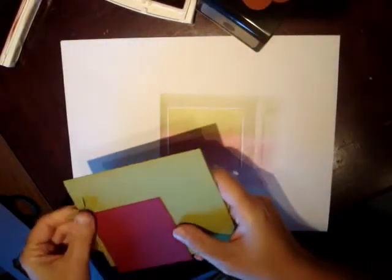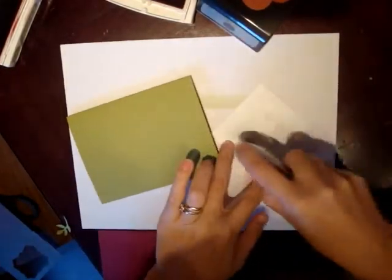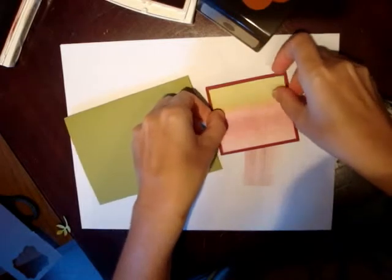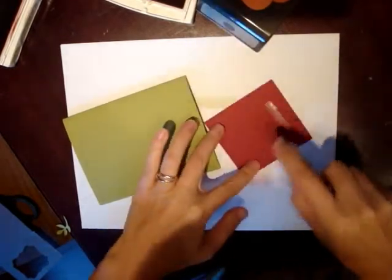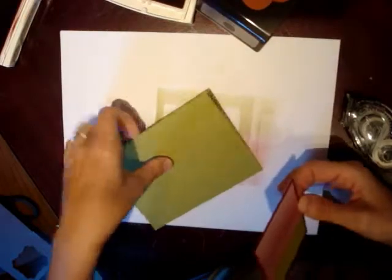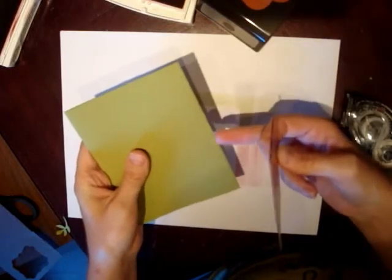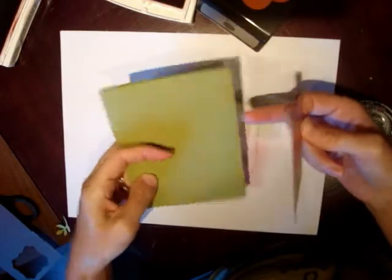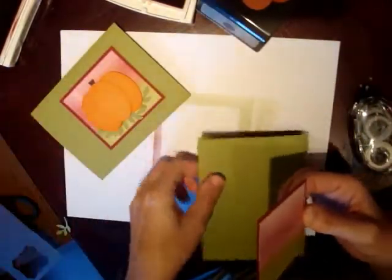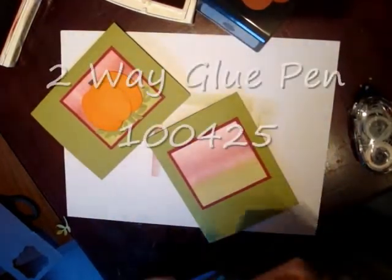We are already ready to assemble our card here. I grab some snail adhesive and put that on our Cherry Cobbler cardstock. I like to have the green side down. When I make my cards and I score, I sometimes have a little difference in the size, so this piece is a tad bit shorter. But I like to have the long side as my card front. Here I had my card landscape — let's make this one portrait.